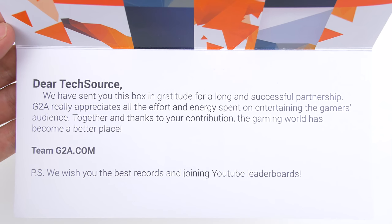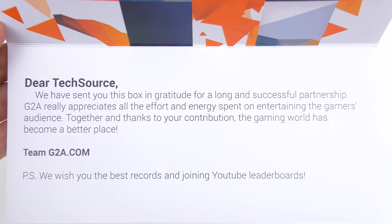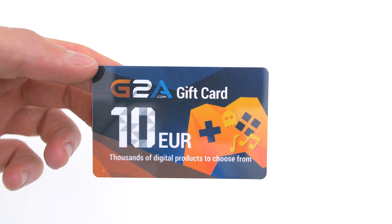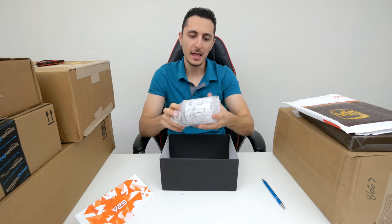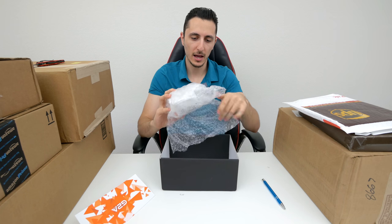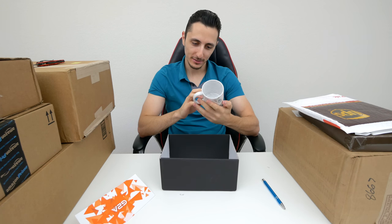It says: 'Dear Techsaurus, we have sent you this box in gratitude for a long and successful partnership. G2A really appreciates all the effort and energy spent on entertaining the gamers audience.' So nice of you guys... ten dollars? That's it? And last but not least, we have a mug. Because God knows I needed more mugs. G2A on the mug with some other stuff on there.